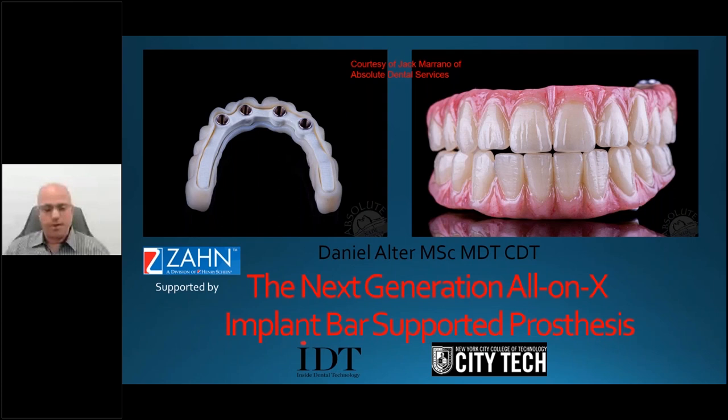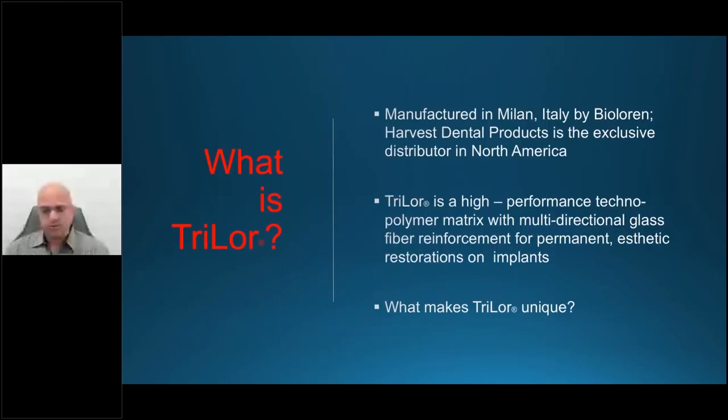Trilor is a technopolymer consisting of 75% glass fibers with 25% in a composite matrix, and that gives a lot of opportunity and ability to really thrive with the material. Trilor is manufactured in Milan, Italy by BioLoren. Harvest Dental Product is the exclusive distributor in North America, and you can also purchase it from Zon. It is a high-performance technopolymer matrix with multidirectional glass fibers.